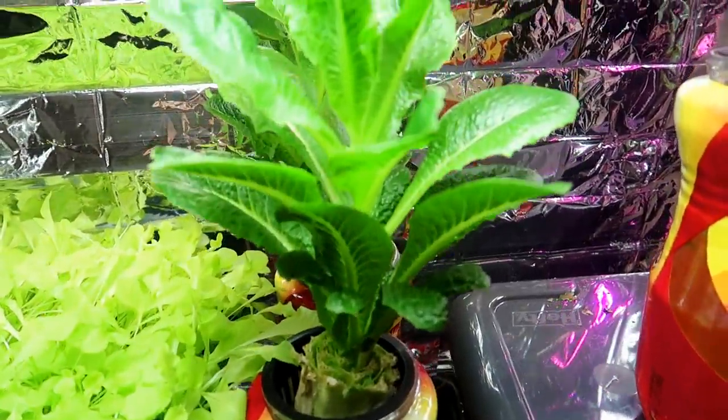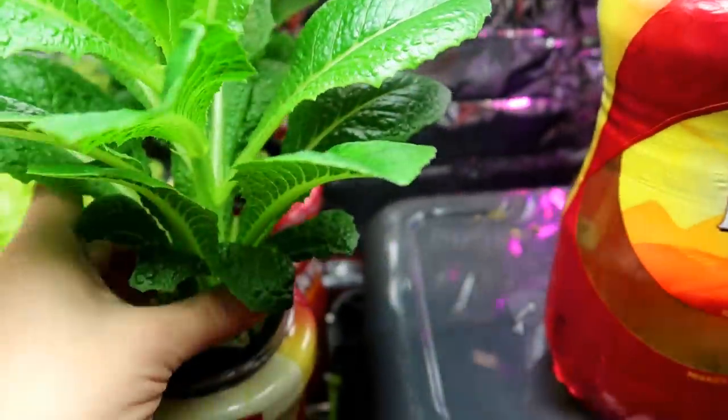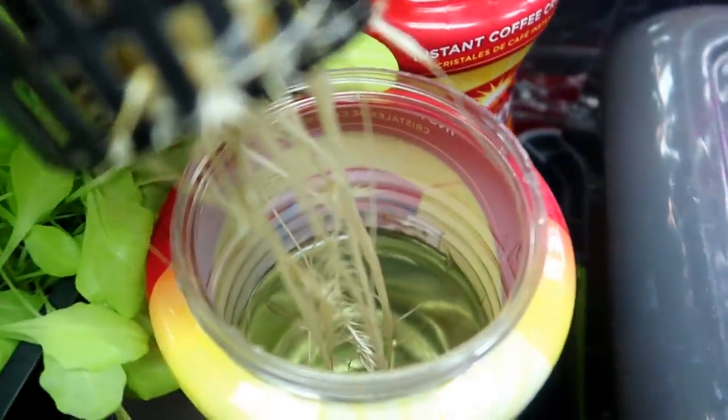And now we are at the three week mark. Exactly three weeks ago I chopped the leaves off these stumps and look at the beautiful crop of leaves that have grown back. And also look at the root system — the roots have grown in nicely as well.